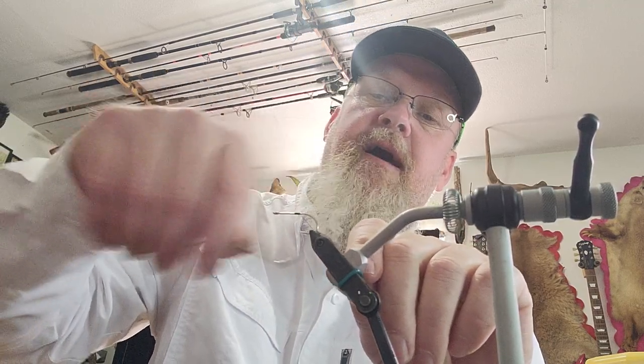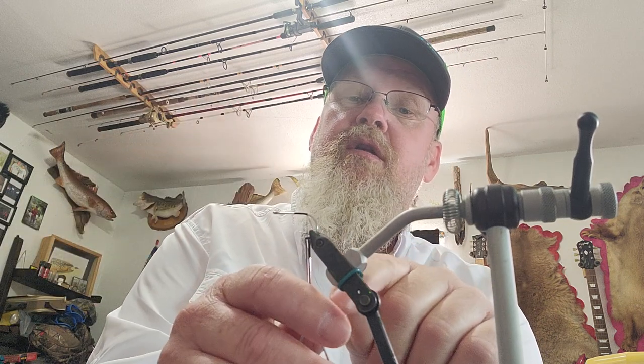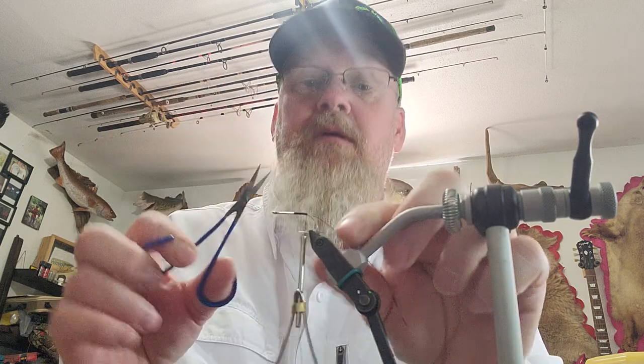First thing, I'm going to secure with 210 denier black thread an area to tie in. I'm going to bring it back to the curve of the hook — basically the barb is directly underneath and in line with where I'm going to stop. Once I get to that point I'm going to cut my thread and get the fly a little bit closer so you can see it better.